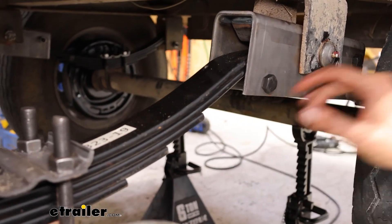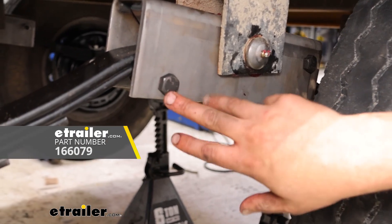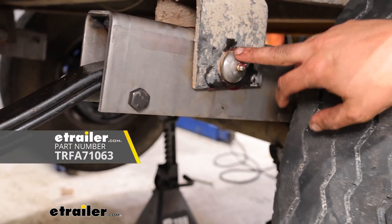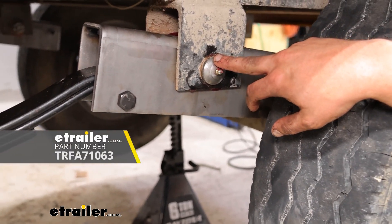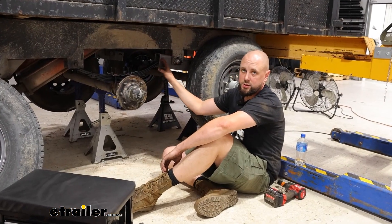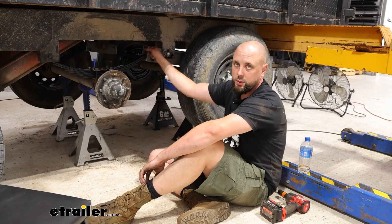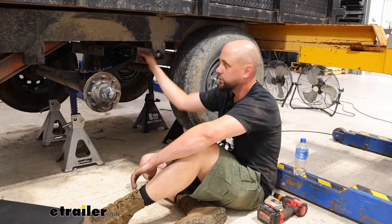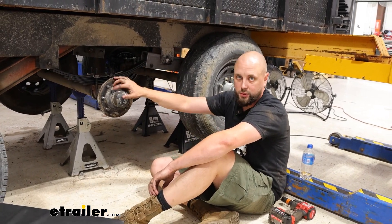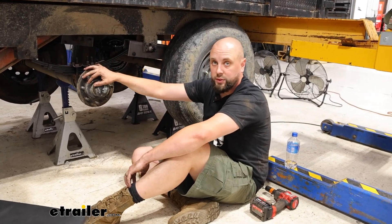The side bolt diameters for the front and rear are both going to be 9/16ths, intended for 9/16ths bolts, and then 7/16ths for the center equalizer bolt. Another thing to keep in mind about this 12-inch long equalizer is that it will allow for either tandem or triple axles, so factor that in depending on how many axles you're running on your trailer.